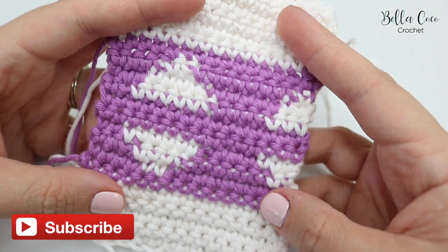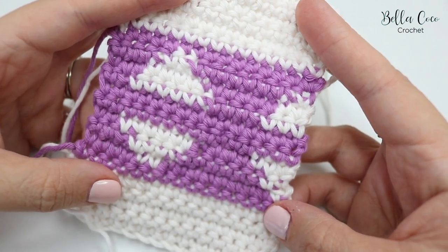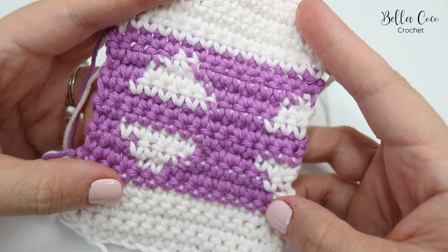That is part one of this CAL. I'll leave a link to the blog post where you can check out all the details. Thank you so much for watching — I really hope you've enjoyed this and I look forward to seeing your finished cushions. See you in the next video, bye!